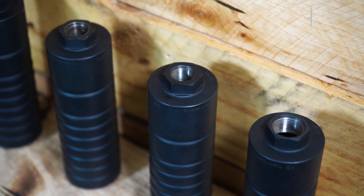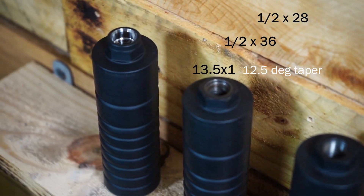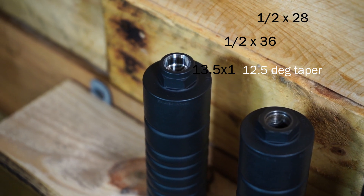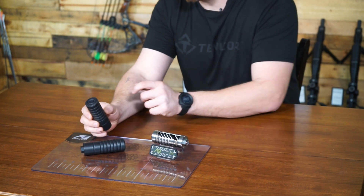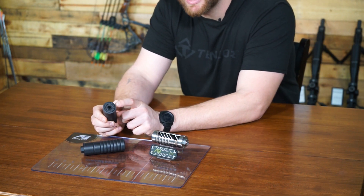The F4 is available in direct thread for 1/2x28, 1/2x36, and 13.5x1 with a 12.5 degree taper that matches the SIG MPX barrel contour. We decided to stick with direct thread to reduce the weight and complexity of the F4's design. The F4 has a threaded end cap that's rock set in place but is removable for service and cleaning.